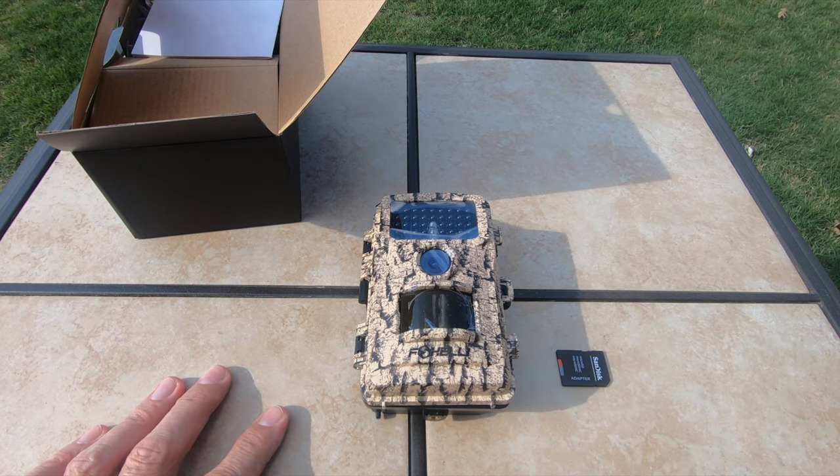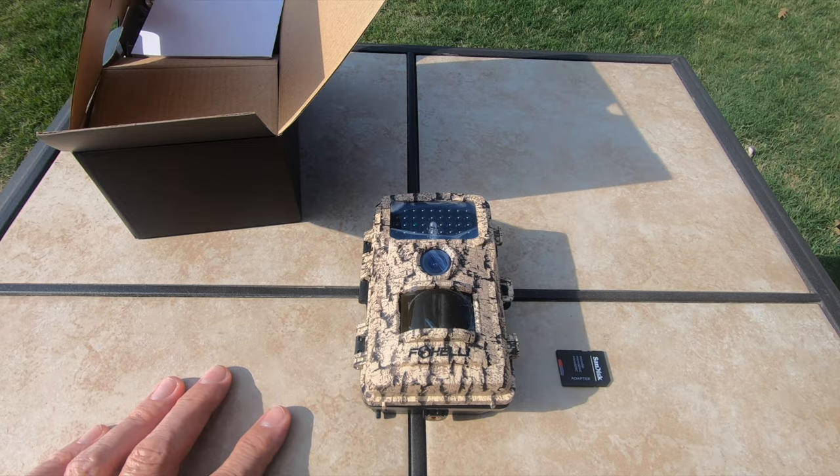But it just looks like an amazing camera at a great price. We'll catch you in the woods.